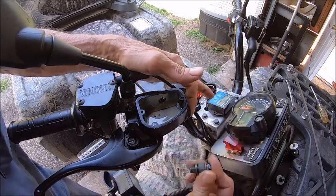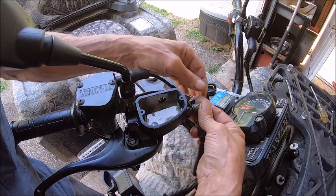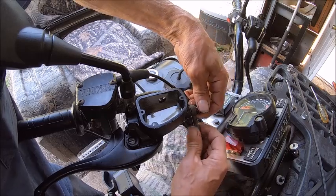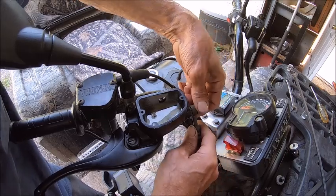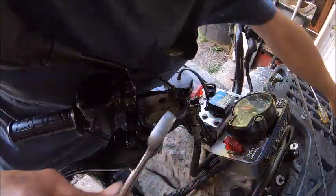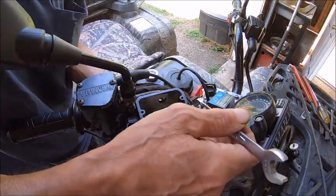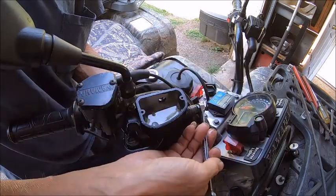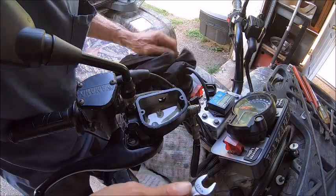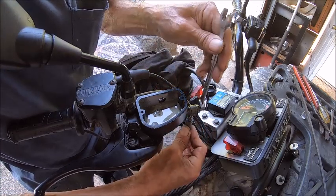Now we can go ahead and add our hose. I've got a towel here to keep that fluid from going down on my plastic, so I'll do this quickly — as quick as I can — so I lose as little fluid as possible. Then we tighten her down. When I put these on, I kind of like them to be straight down, so we'll do that right there.